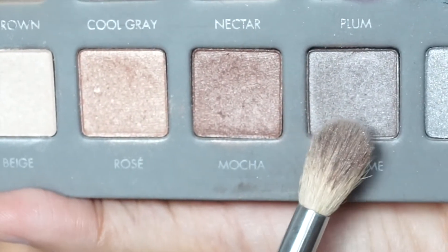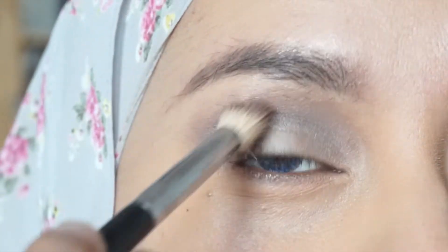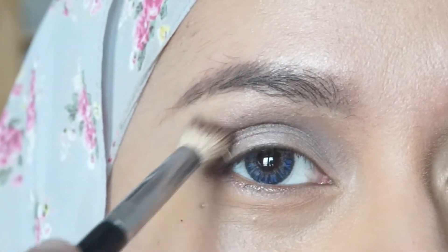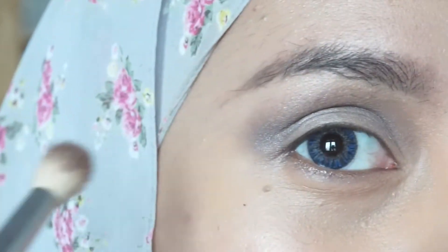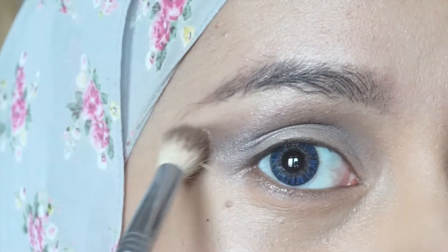Taking the shade Chrome and using the same blending brush, apply it at the outer corner just a little bit. Then blend it up to create a V-shape at the outer corner and just blend it out.